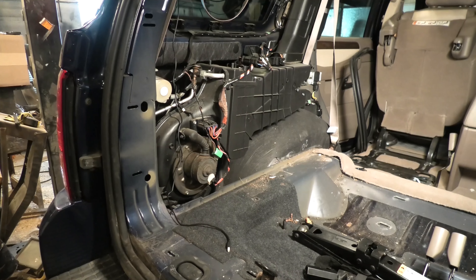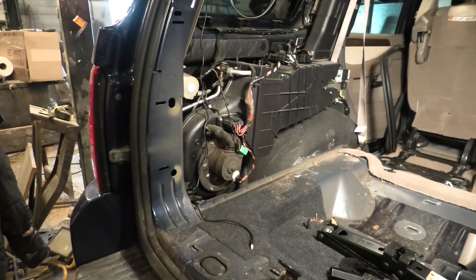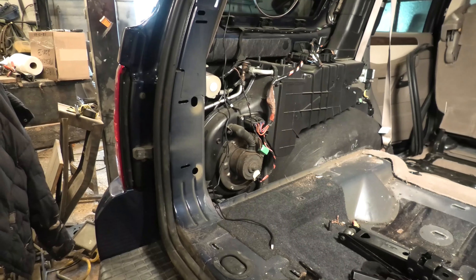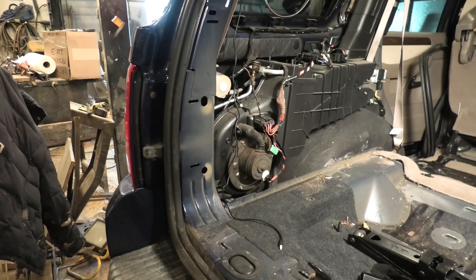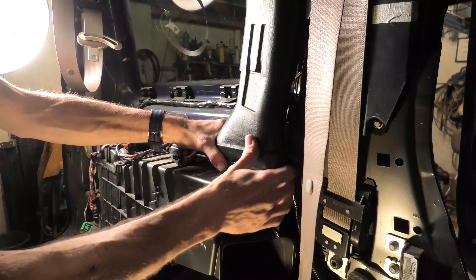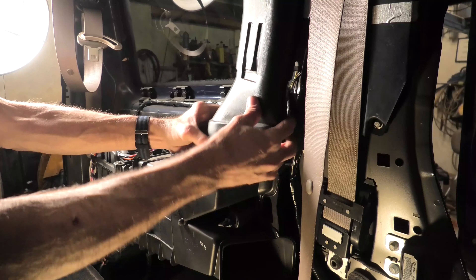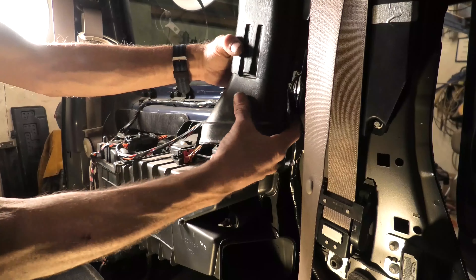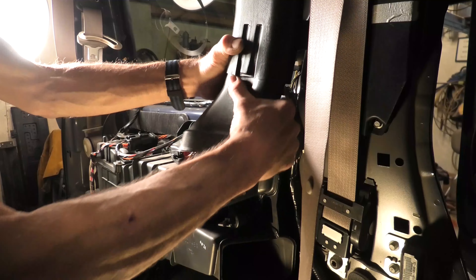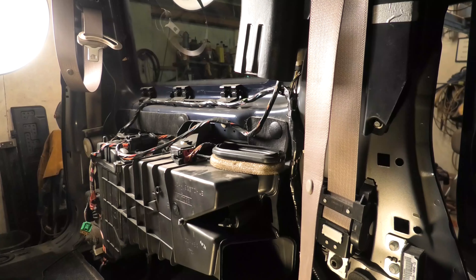Now there is our heater assembly — you can see a blower motor and everything. Just a general overview before we go further. The next step is fairly simple: remove this short piece of ductwork that comes out of the heater assembly in the rear and goes up into the roof to spread the rear heat and air conditioning. That sort of pushes up, pulls down, and out it comes.